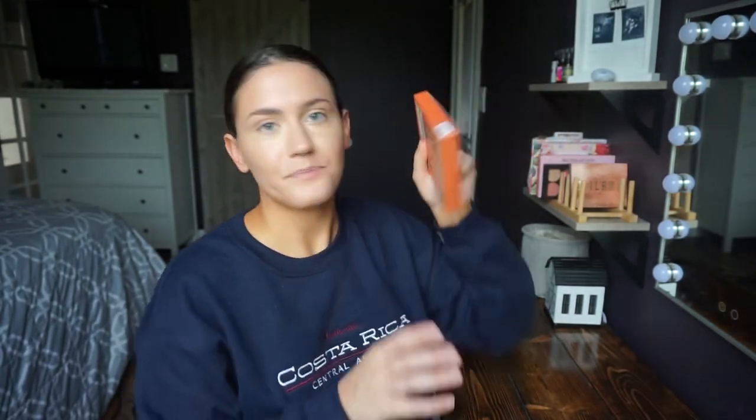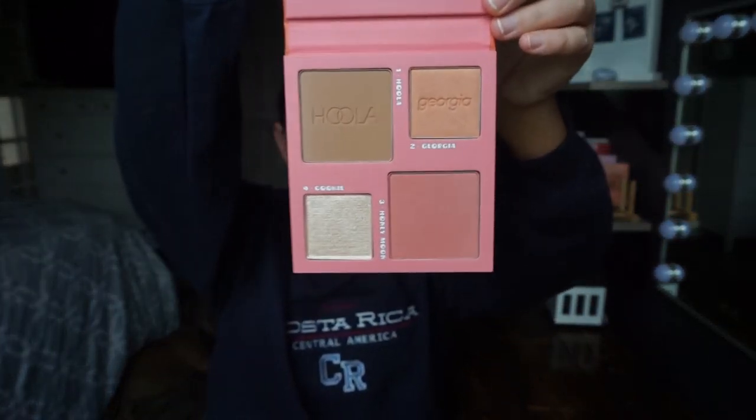That's foundation and concealer done, now we're moving on to the face. I've been using lots of multi-use palettes — I'm kind of obsessed with them right now. I just got the new Benefit Forescope palette — it's gorgeous, a bronzer, a highlight, and two blushes. I've put myself on a no-buy because I keep buying them, but I think I'm going to do a whole video on my favorite multi-use palettes very soon.